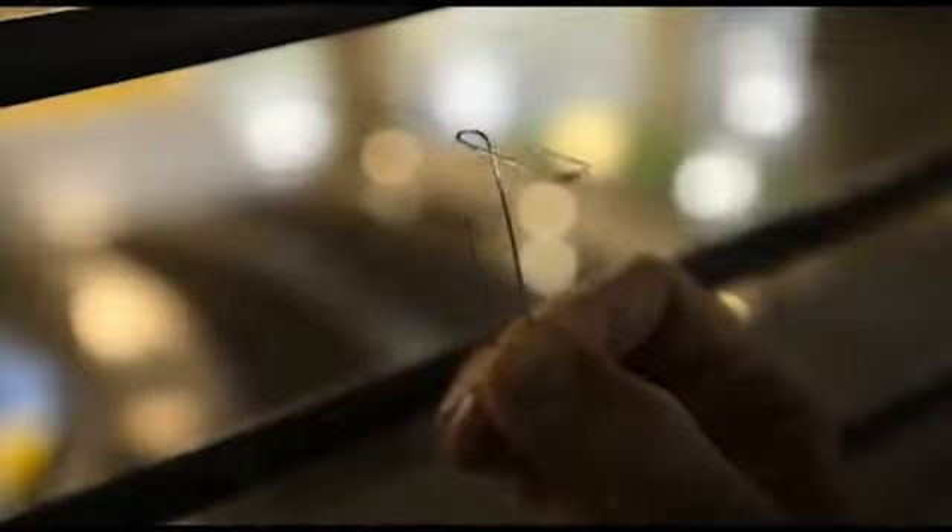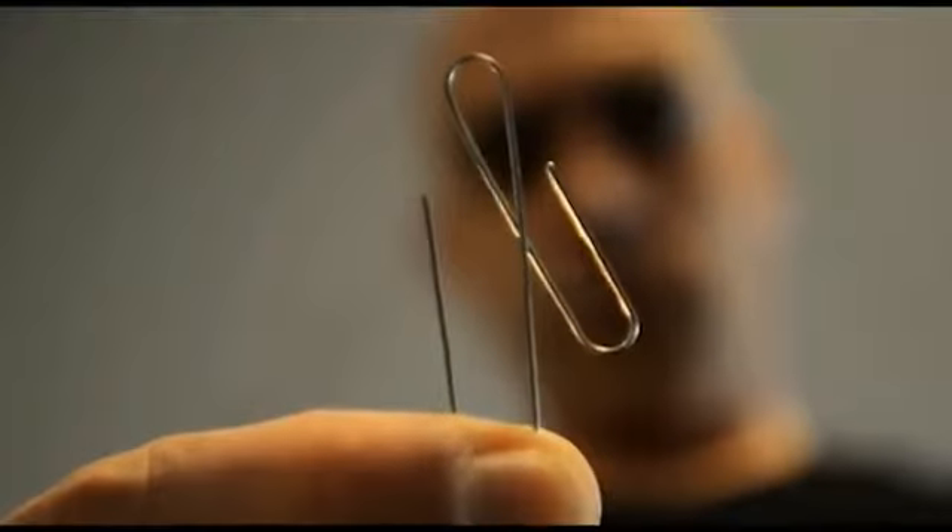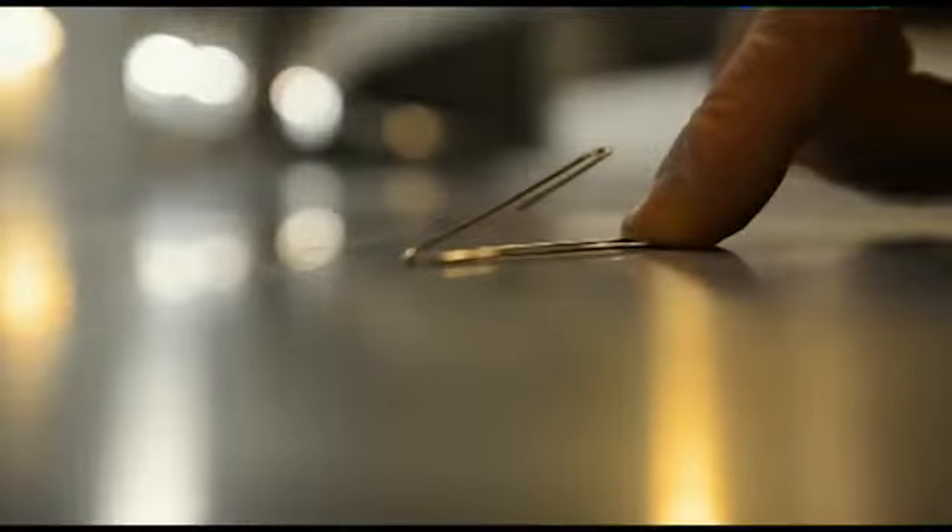The first episode of Metalism, the Self-Bending Paperclip, is one of my personal favorite metalbending effects. It's highly visual, takes only 30 seconds to prepare, there is no heating, no freezing, you have full control on the timing and shape of the bend, it packs small, plays big, and can be demonstrated almost anywhere.